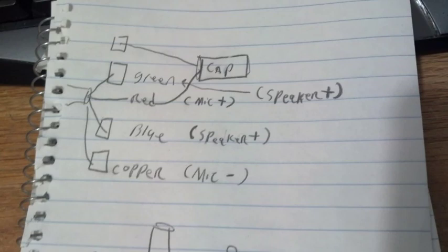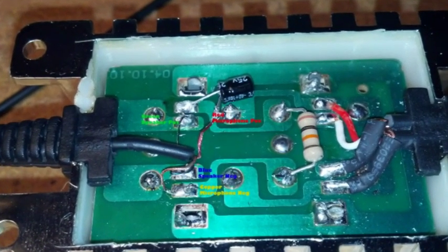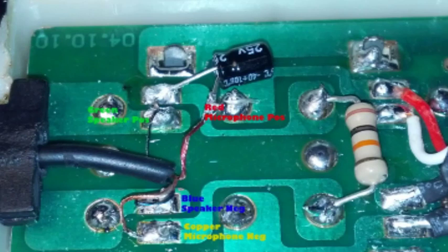Here is a list of the soldering points. You've got your copper, which is mic negative. Your blue, which is your speaker positive. Your red will go up to the capacitor and go to the last tab — that's your mic positive. And your green will go to the second tab down from the top, which will be your speaker positive. I kind of labeled it but it didn't really come out as well as I wanted, to show where they are and where to put the resistor as well. But these are what they are and where they go.